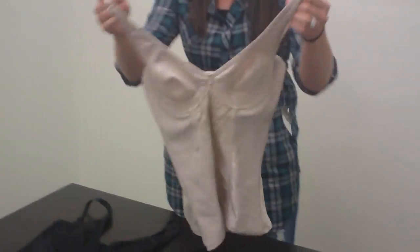If you just want to go out on a night on the town and you're really just wanting to feel sexy, you can just wear this underneath your shirt.